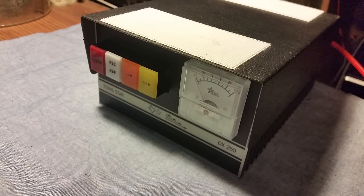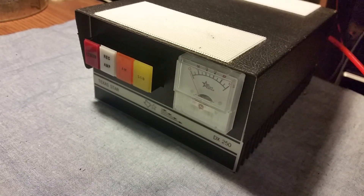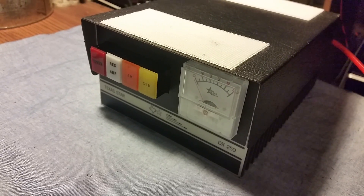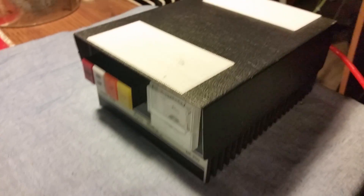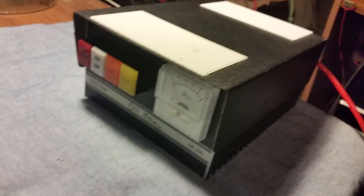The fella that had this amplifier before told me it is as strong as a brick. He ran it hard as he can — said he even tried to blow it up and couldn't. He said this thing is a brick, and I know some of y'all probably know what that's like — you've had amplifiers like that. It was in very rough condition when I got it.